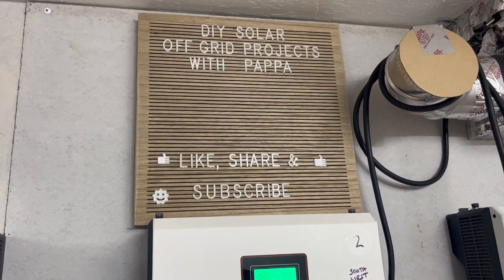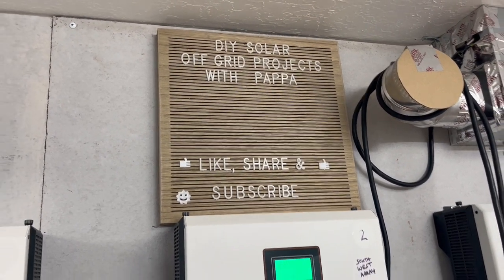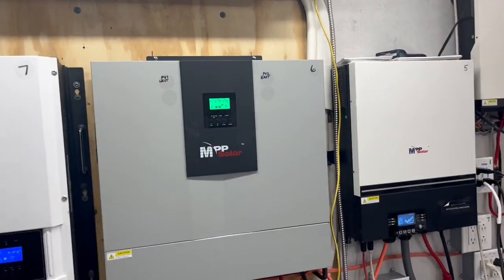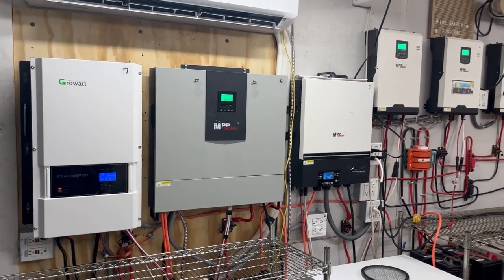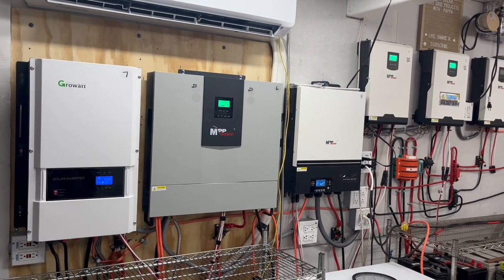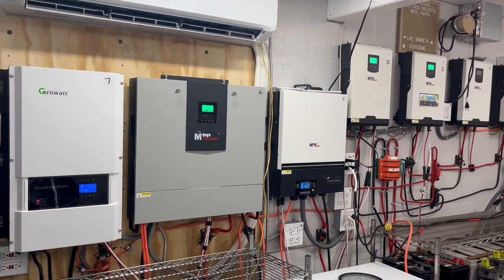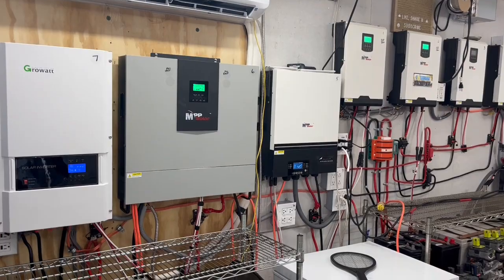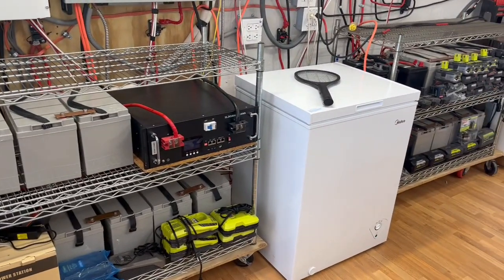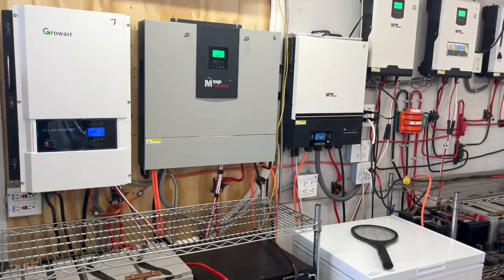If you like it, please share, subscribe, hit that notification bell, and like it if you like it. I hope you have a truly wonderful and blessed day. Come back and see us as we keep tweaking this — almost 24,000 watts, 24 kilowatts in panels, and 24 kilowatts of battery between all those systems. Have a blessed day, we'll see you soon.